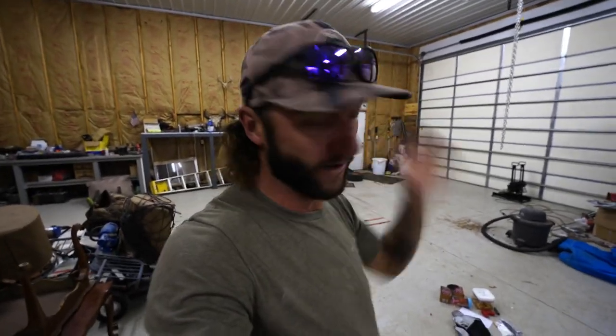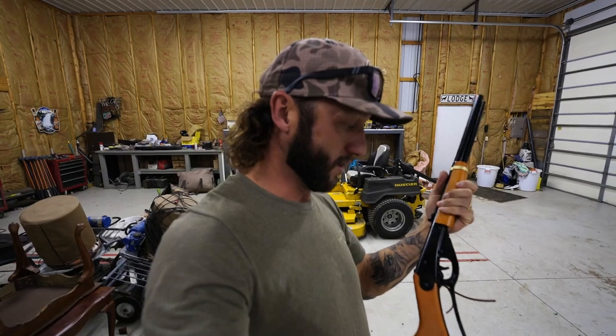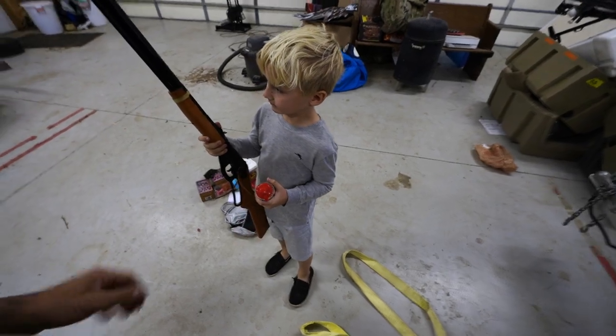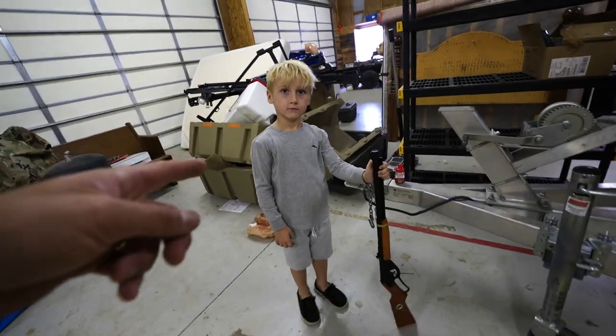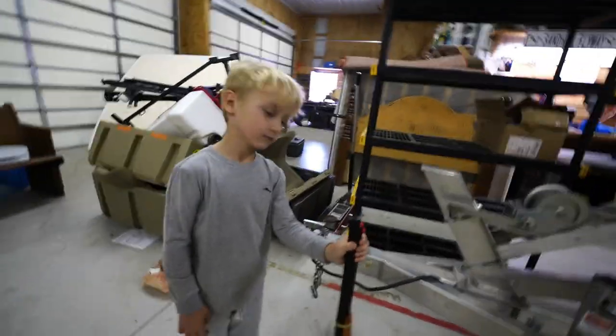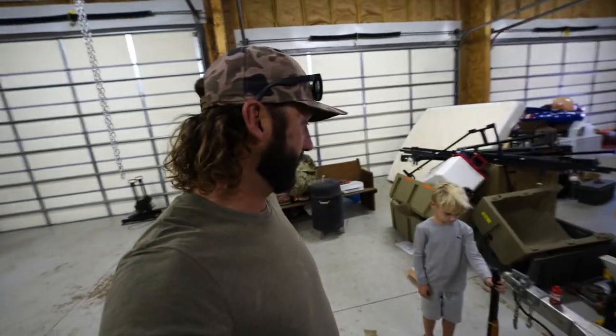What up y'all, welcome back to another one — it's a very special video. Y'all know I don't have to explain it. If you're a child and don't know what a Red Rider is, you need to go watch some Christmas movies. It's called 'A Christmas Story' — where this little boy gets the Red Rider and his mom goes, 'You're gonna shoot your eye out with that thing!' It is a very iconic movie about the Red Rider BB gun, Christmas, and a little boy.